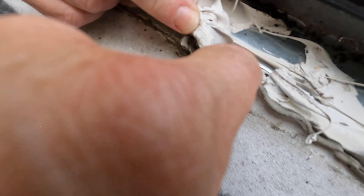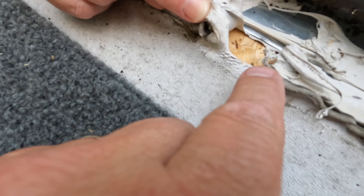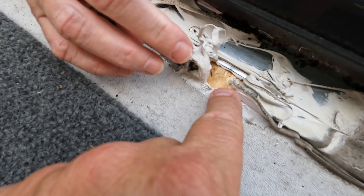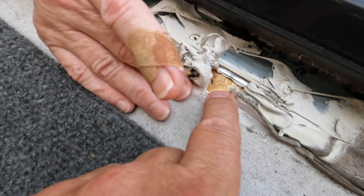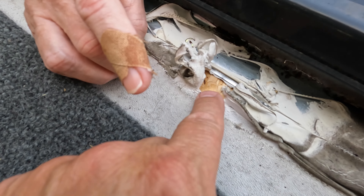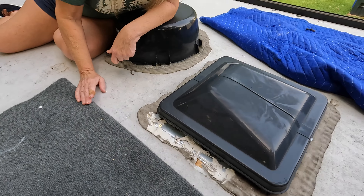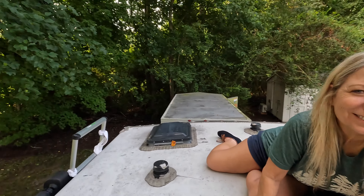I want to point out that as we're taking this caulk off, it's ripping the roof. Underneath the caulk, that is raw plywood. The caulk is so stiff that it's ripping the roof — or the roof is so thin that it's tearing with the caulk. But it's fixable, it's definitely fixable. It's just one more hurdle that we have to deal with.